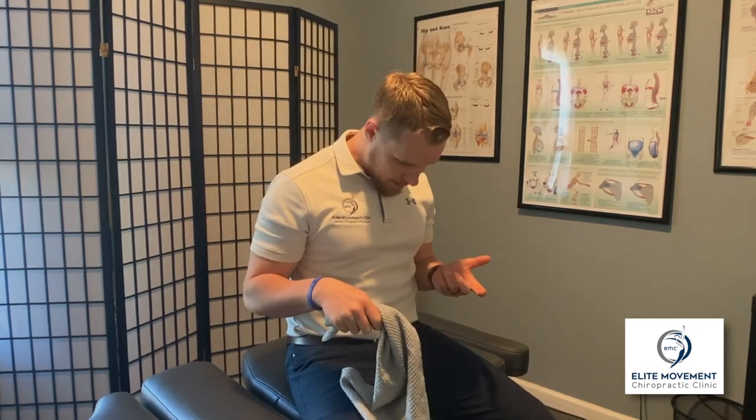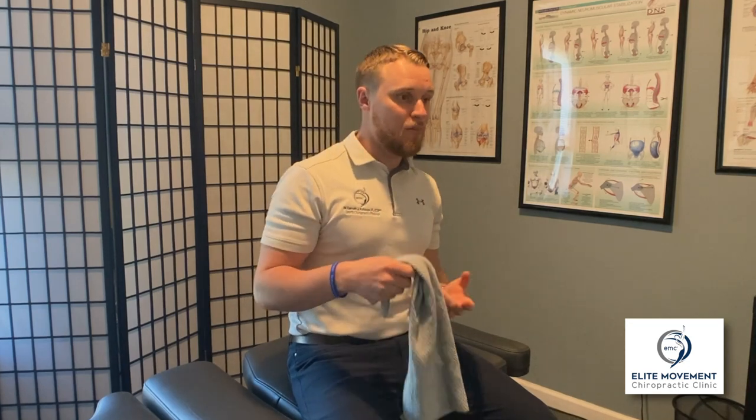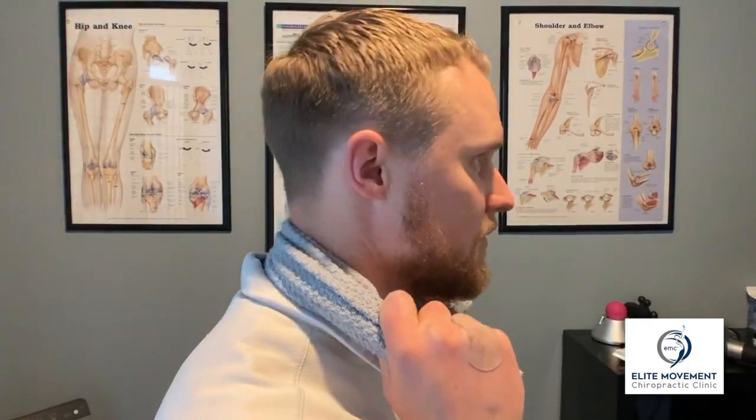This last exercise offsets all the flexion that our neck does. Neck flexion can be looking down or hunching forward — same stress on the bones, discs, and joints in your neck. Simply take a dish towel, put it behind your neck, and use it as a pivot point to add some extension. This one is also reps, not a hold — hold for a second or two, then come back to neutral. You're moving from neutral to extension and back, applying a little forward pressure on the towel to help add that extension back in.